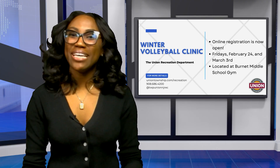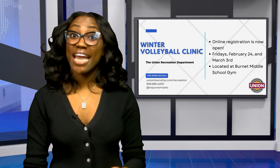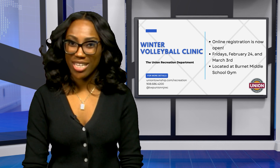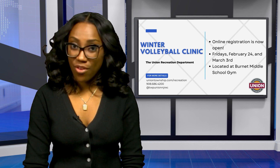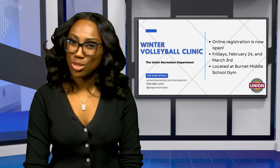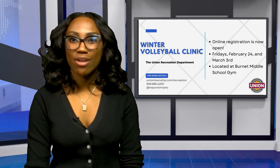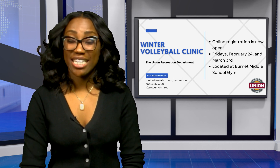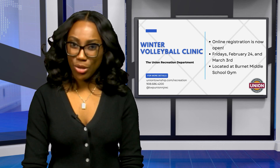Welcome back. I'm Edith Thomas, and you're watching Spotlight on Union. Online registration is now open for our Union Recreation Department's Winter Volleyball Clinic for beginner and intermediate players. The clinic will be held the following Fridays — February 24th and March 3rd — located at the Burnett Middle School Gym. For cost and more details, visit UnionTownship.com/recreation, call 908-686-4200, and follow on social media at TWPUnionNJRec.